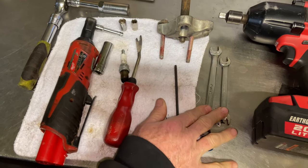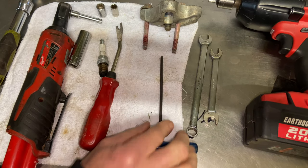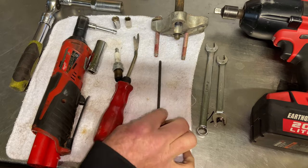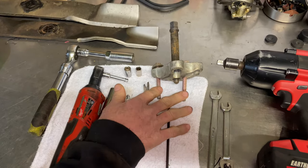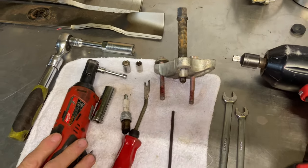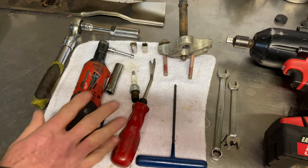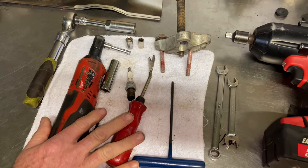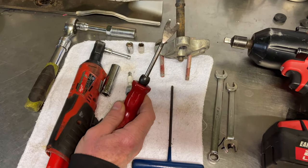Two 7/16ths wrenches. I would definitely recommend disconnecting the battery when you do this job. We also need a 5/32nds Allen wrench, and I'm using a steering wheel puller. Kohler has its own pullers, and sometimes you can use a hammer and a pry bar to get the flywheel off. But first, we're going to confirm that we have good spark using an inline spark tester.